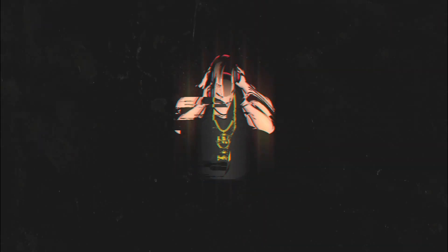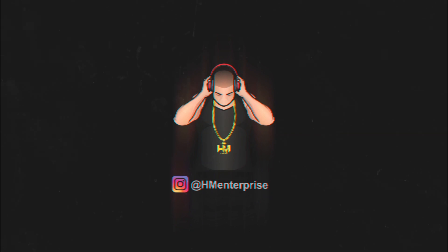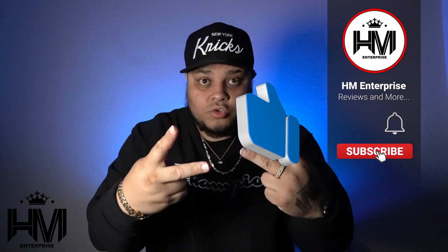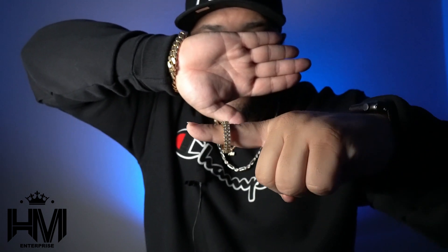Hey guys, welcome back, it's your boy HM. If you're new to the channel please like, subscribe, and hit the notification bell. In today's video I want to give you guys the one year review on this beautiful piece from the Ice Giants — it's a two-row moissanite gold plated, or vermeil.